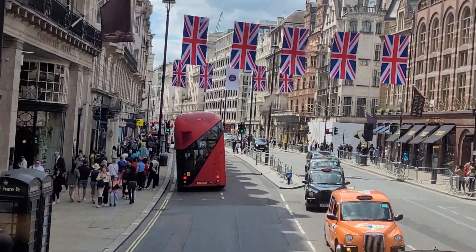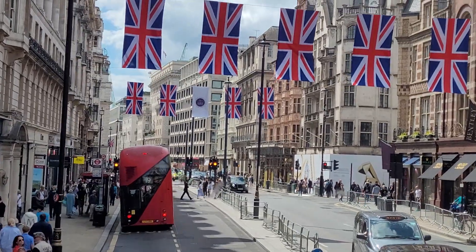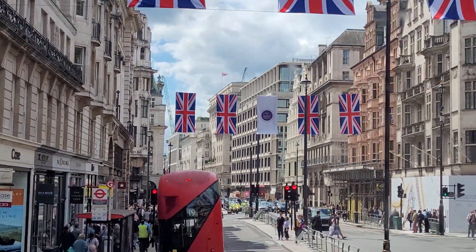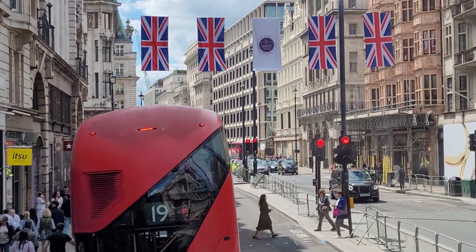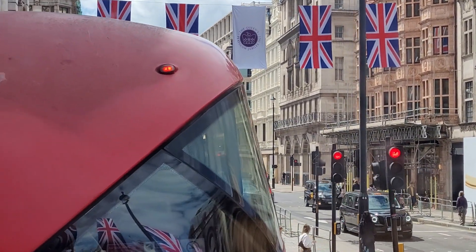I don't think I've done Rule Britannia yet. I've done Trooping the Colour. It's quite shaky though. Does it have any shake reduction on it? Sort of, but it has stabilisation built in.